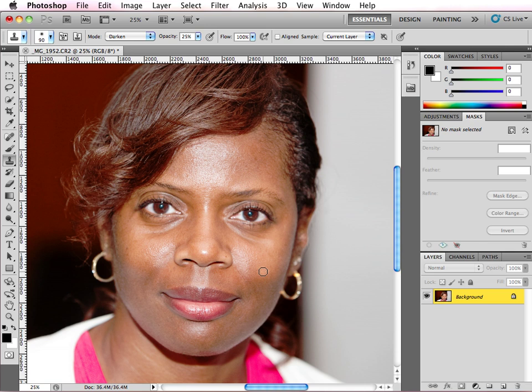This tutorial is going to show you how you can remove the hot spot off of the face of your subjects. The first thing you need to do is duplicate your background layer. This is just in case you need to redo this or you really want to see where you ended up after you started this process.